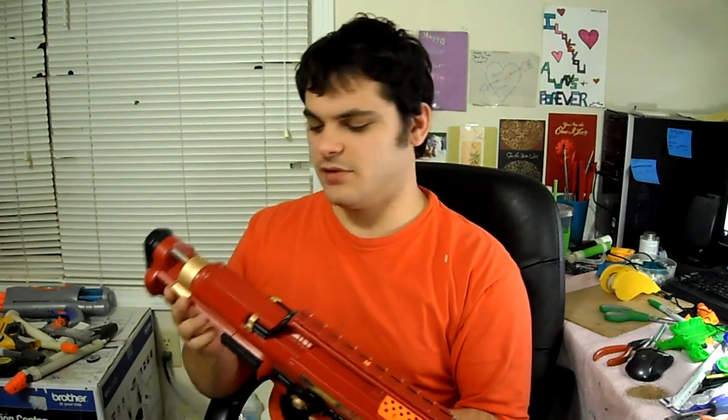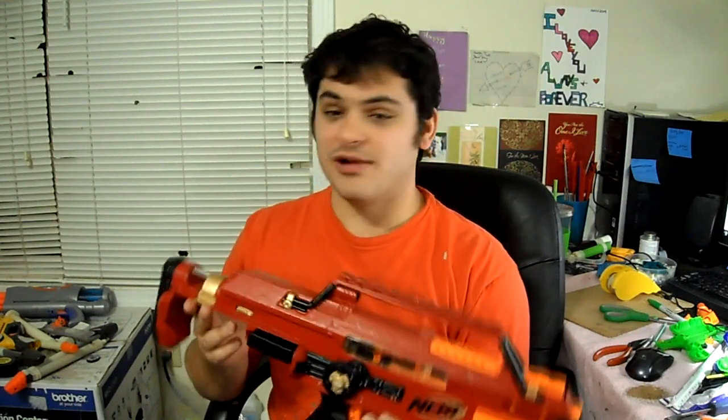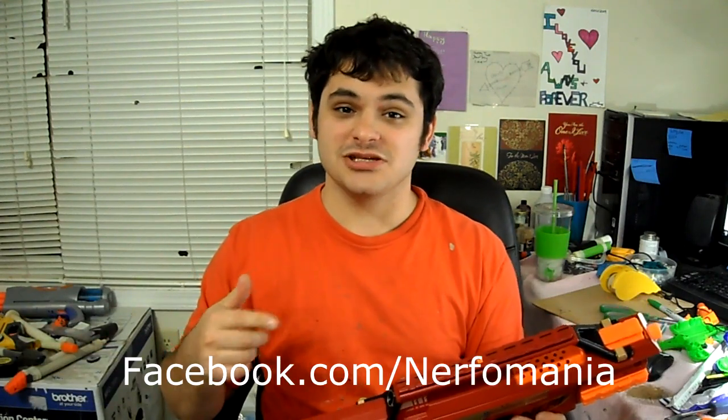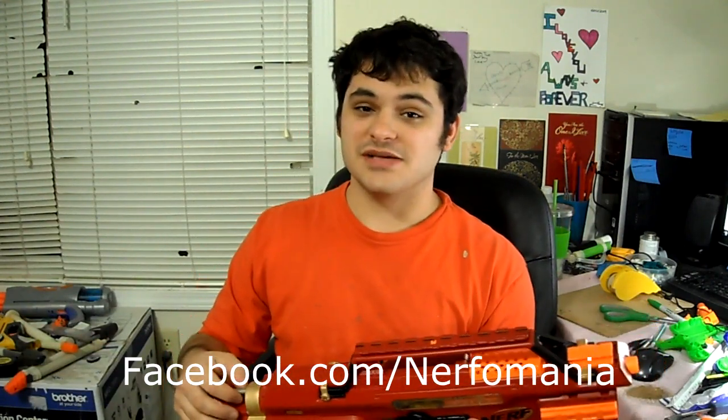This is a commission blaster, so it's going to be going out very soon. I've still got to make a little laser attachment for it because he wanted one, but I'm pretty happy with this. If you have anything you want to know about it, or if you'd like to see how it built up, you can go check out the Facebook page. I'll have another video for you guys probably in the next week.